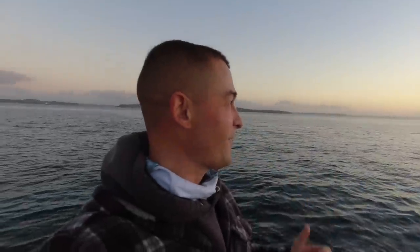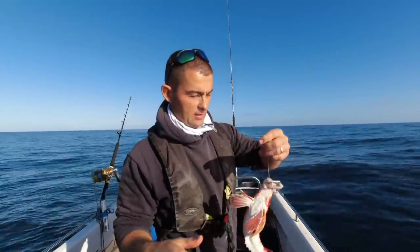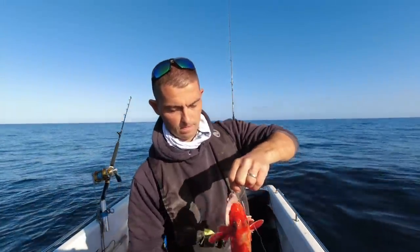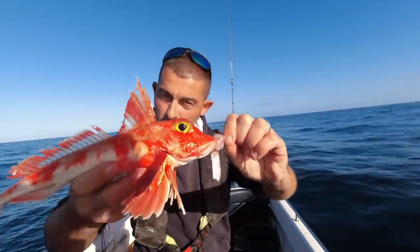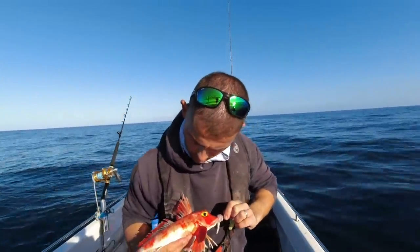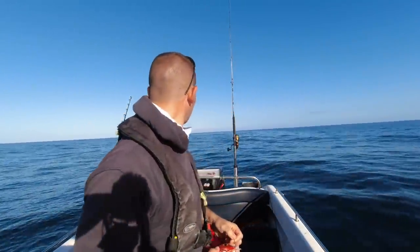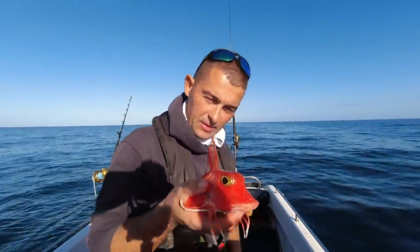Hello, good morning and welcome back to the Fish Locker. Out on the boat, put a bait onto the bottom and it's found me a lovely red gurnard. The American viewers might know these as a sea robin - here in the UK we call these a red gurnard. I don't know if you can hear him croaking. They are a lovely eating fish and this is quite a good one, so I'm gonna keep this and fillet it off.